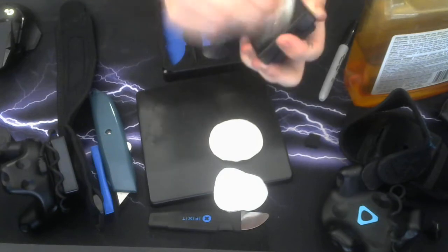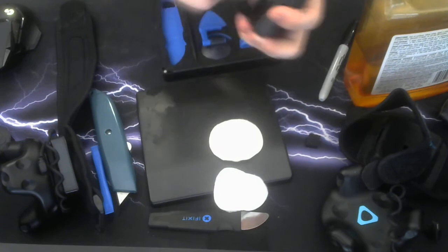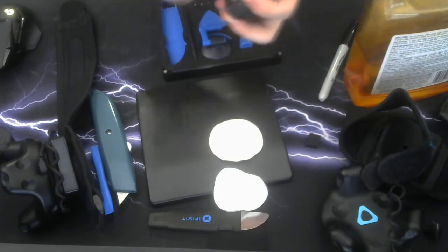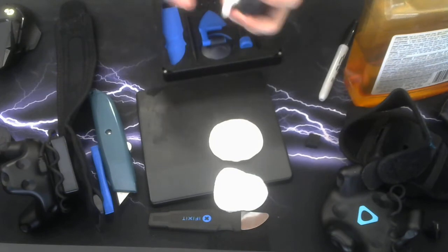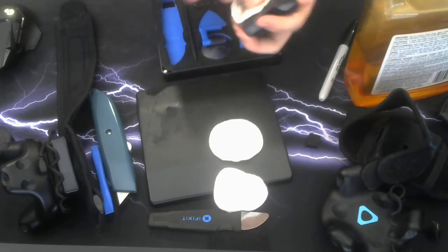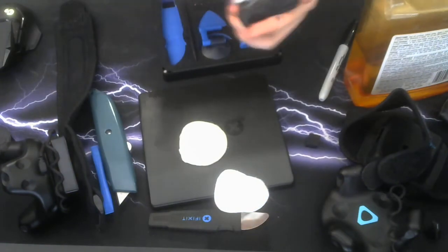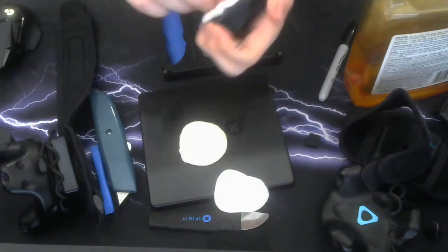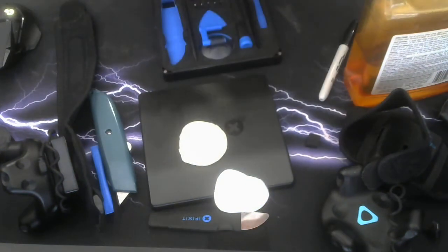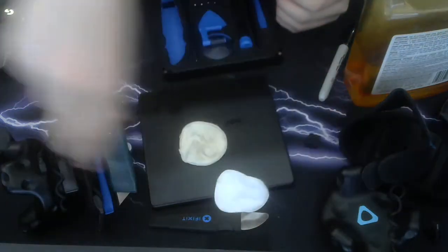Feel free to pause the video if you need more time scrubbing. My residue is about gone. As you can see, it's cleaning up nicely, and we'll have a good seal with the rubber pads on the new strap right here — we should get good contact.